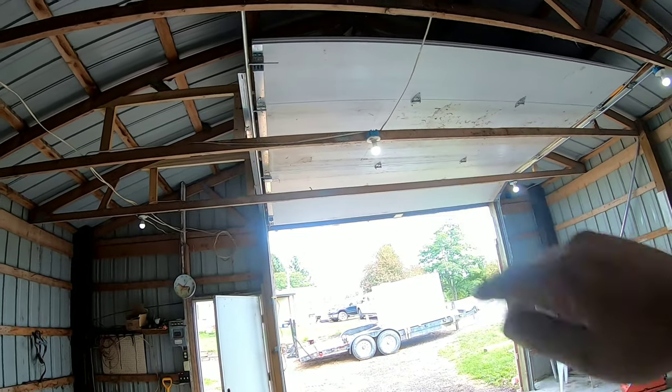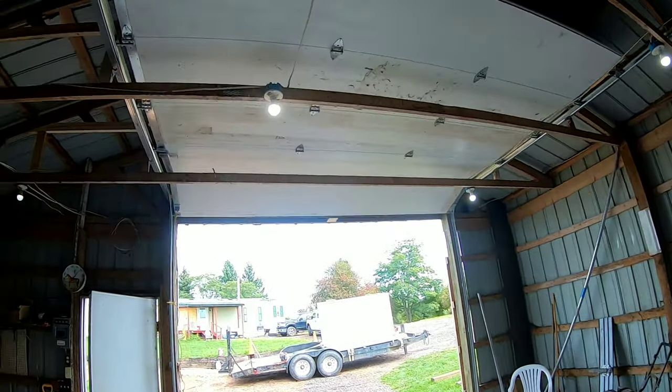Sometimes you have to think inside the box. A few adjustments — she goes up and down real nice now.